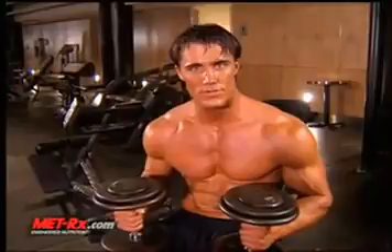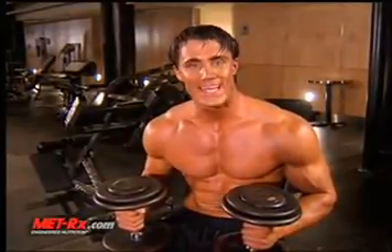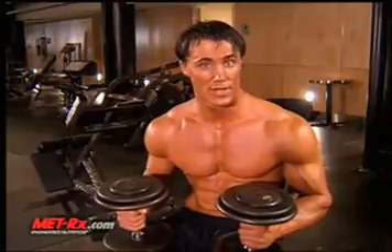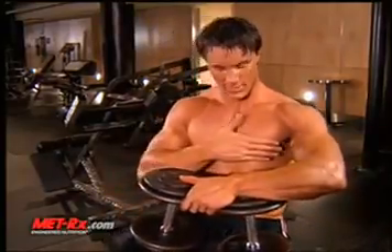Identical to the flat series we just did with flat dumbbell press and flat dumbbell fly, now we're going to do an incline press and an incline fly using the dumbbells. It's the same exact thing as the flat chest, but instead of working the middle of the chest, we're going to work the upper area of the chest. We've got about a 30-degree incline on the bench, and the same principles apply.